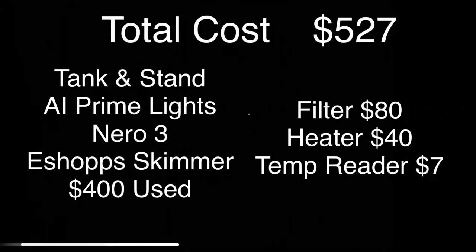Total cost: I spent five hundred and twenty seven dollars. I bought the tank, stand, AI Prime lights, Niro 3, and skimmer all in one shot used for 400 bucks. The tank was up and running — it had all that in it plus live sand, rock, and some corals, so it was a great deal. I added the filter, changed out the heater because I didn't like the one they had, and added the temperature readout because they didn't have one. That brought me to a grand total of five hundred and twenty seven bucks.